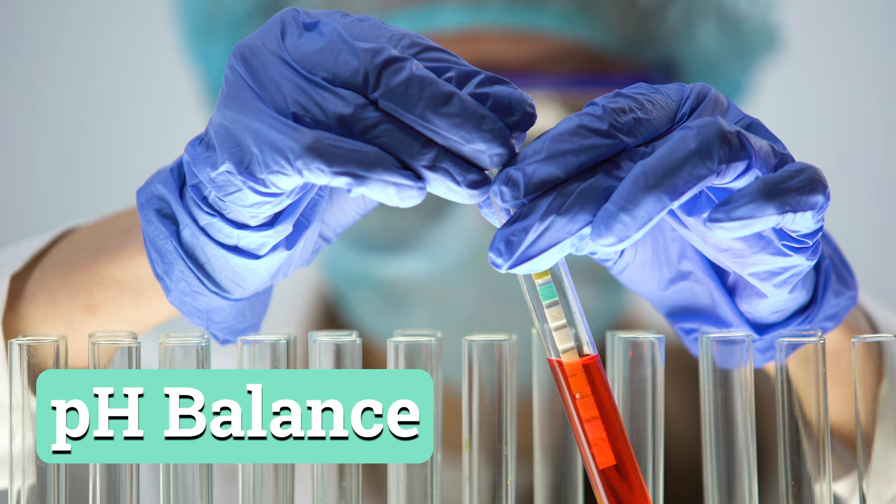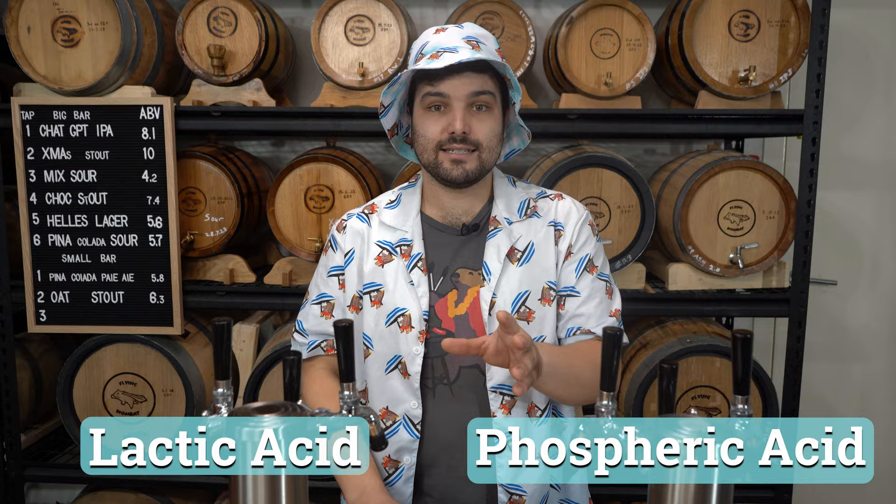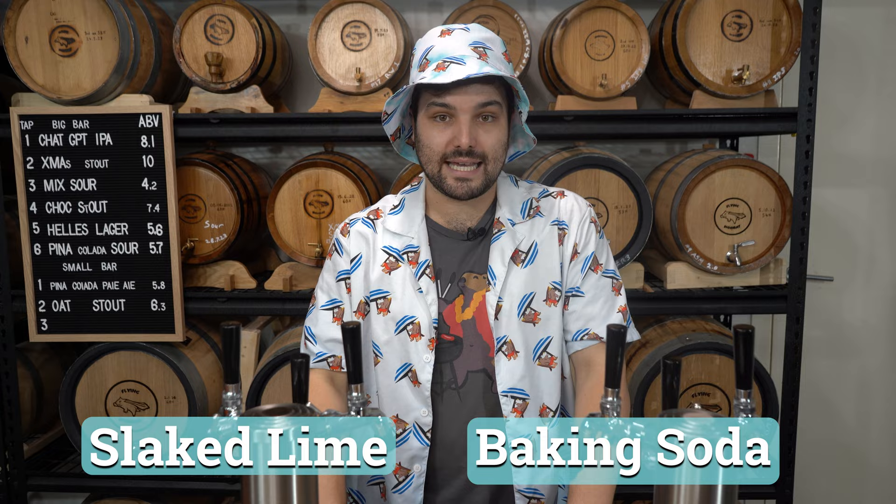Once you've played with your salts and set your water profile and sulfate to chloride ratio, you need to consider pH. After doing a bunch of salt additions it can throw things off, and different malt profiles also change the pH — for example, stouts with lots of roasted malts increase acidity, while pale ales don't, so you may need to lower the pH. Lactic acid and phosphoric acid are food-grade acids you can use to lower pH. To increase pH, use slaked lime or baking soda. Try to keep the range somewhere between 5.2 and 5.6 while mashing in. You can also acidify the sparge water to be in that same range to keep pH consistent throughout the entire process.